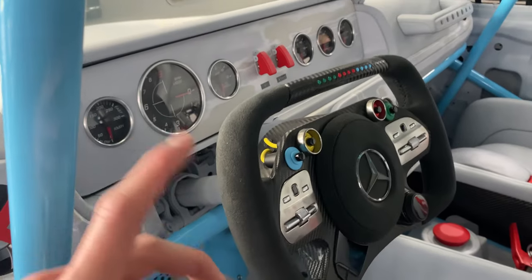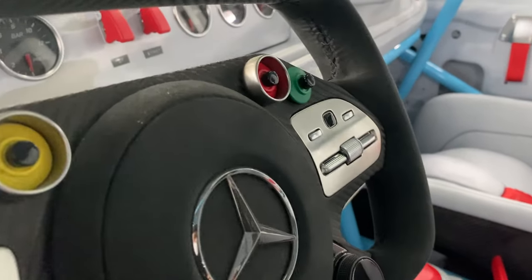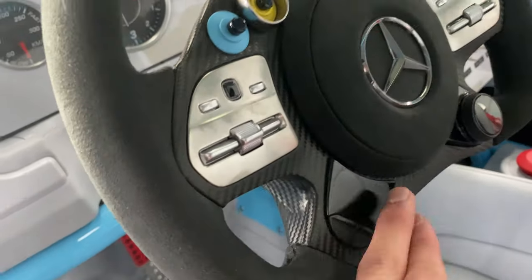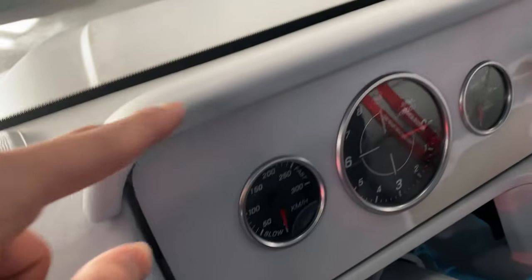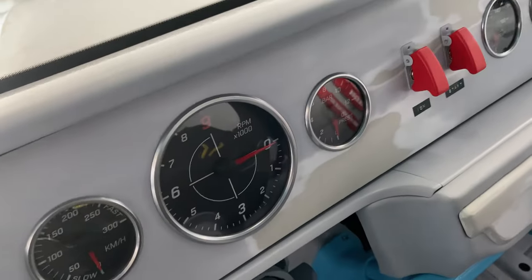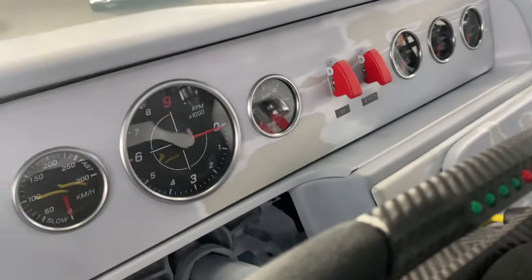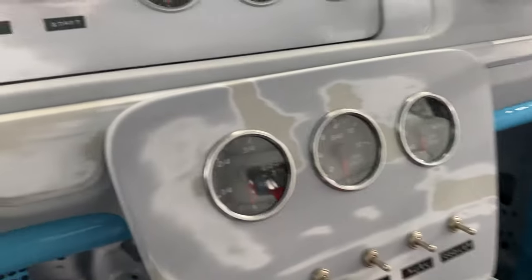I guess in the future we'll also have this steering wheel in the AMG One vehicles. As you can see, with the touchpad — which we also know from old Mercedes steering wheels — we have these racing buttons and the rev counter. The car is equipped with analog dials. As you can see, we have the speedo starting from slow going up to fast. The rev counter starts from 3 to 12, which is very unique. We also have oil pressure on that side, and on the right-hand side oil temperature, water temperature, and boost.